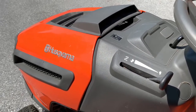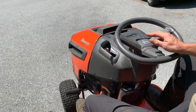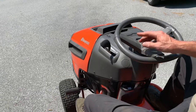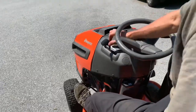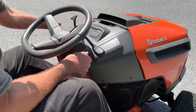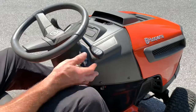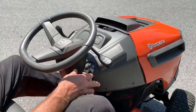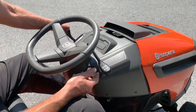I'm going to show you all that, and also how to cut in reverse — because you cannot cut in reverse unless you do one specific thing. The brake is on, throttle is at choke. We'll start it up, bring it down off choke, let it warm up at idle, then bring the throttle up and engage the blade.